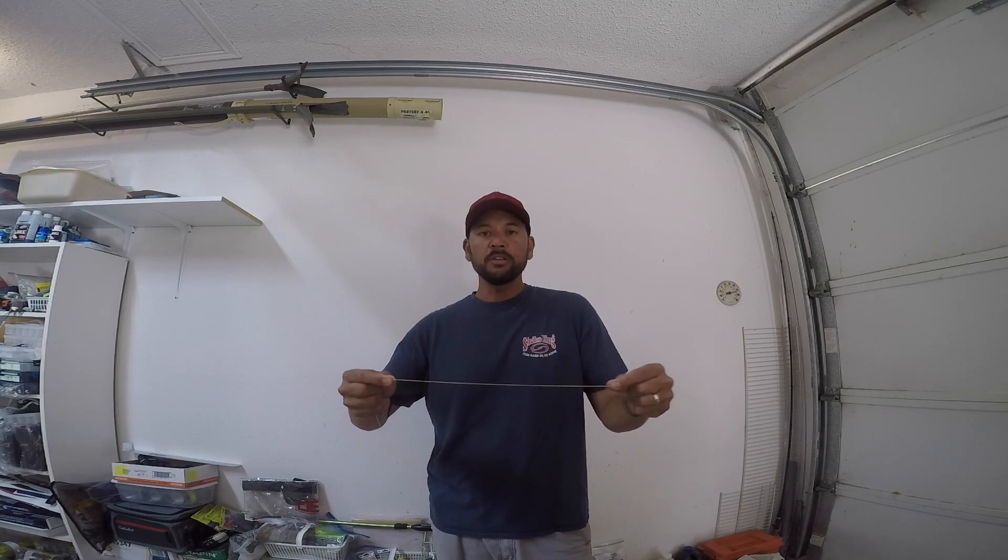With that being said, I'm going to use this 60 pound test yellow braided line so that it'll show up well on camera. Hopefully this helps. First thing — taking the tag end, you're just going to tie the hook on.